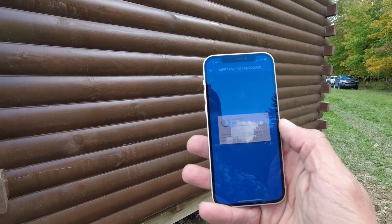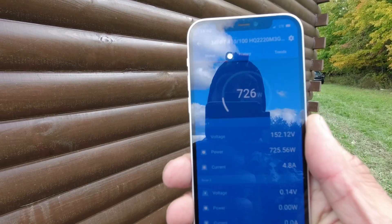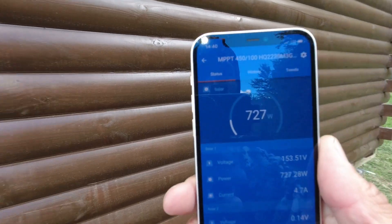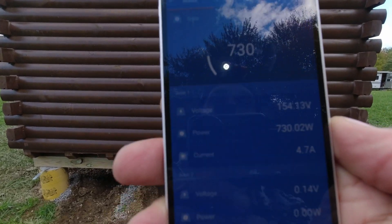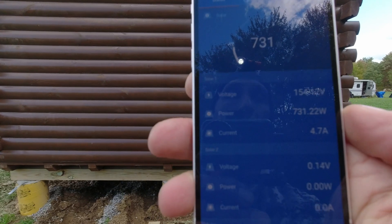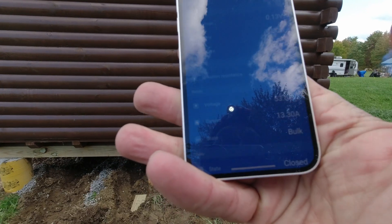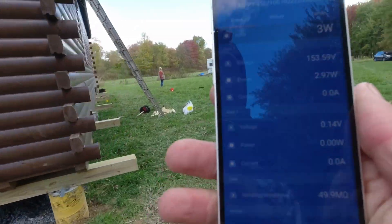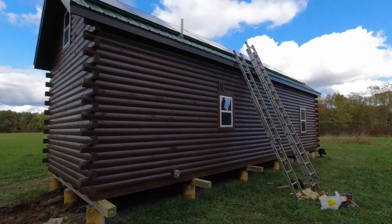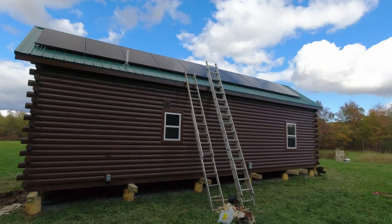We just plugged the solar array in. Let me get into Bluetooth range — currently looking at 725 watts of solar. PV voltage is 150 volts, batteries are at 53 volts, and we are charging at 13 amps bulk charge. Everything works, and the panels are completely shaded right now — still 700 watts. Yeah, it works great.